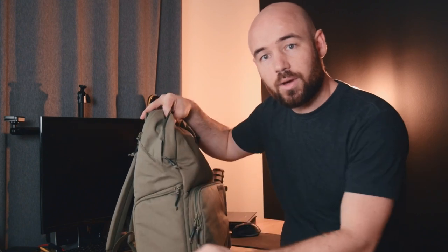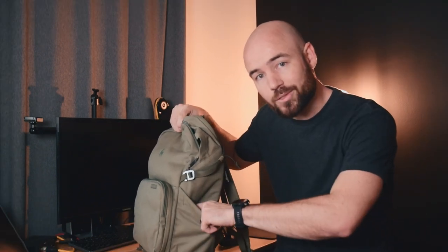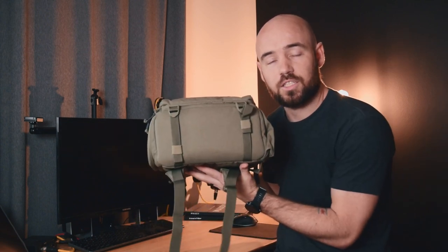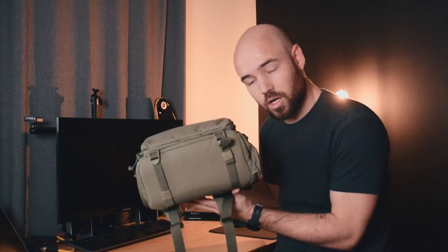You can access your camera gear through the front, but you also have a little camera access on the side if you just want quick access there — not something I use a ton of, but nice to have in those quick pinches. On the other side you have what can be either a water bottle slot or a tripod slot depending on how you want it set up. You also have a slot on the bottom to put the tripod if you want to carry both a tripod and water bottle.